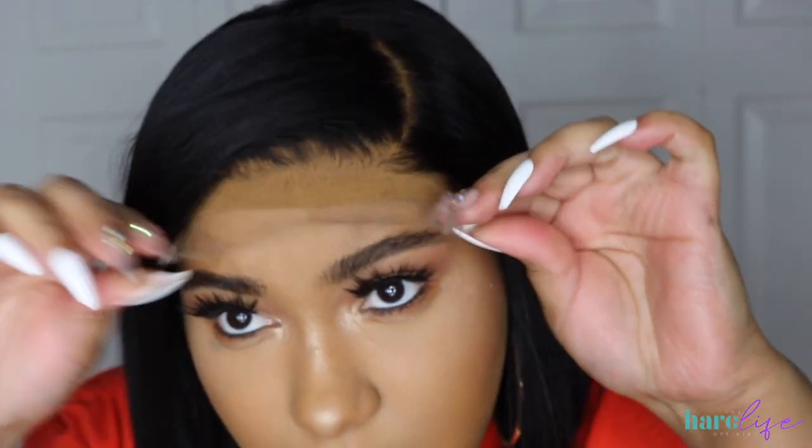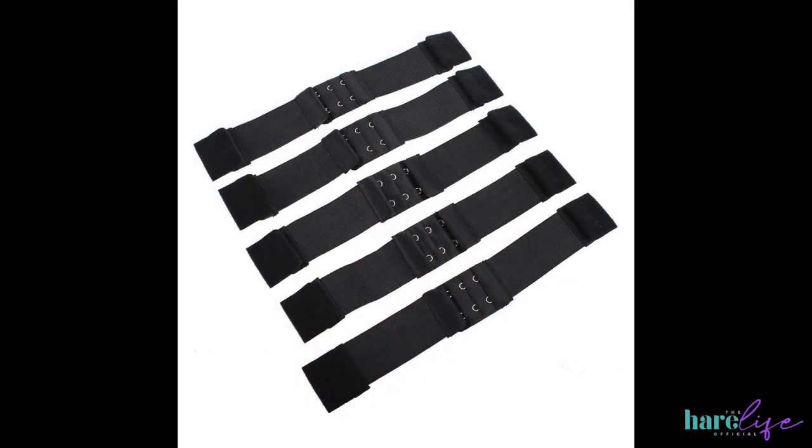I'm so excited for this video today — I'm showing you guys exactly how I sew on my adjustable elastic bands. If you are a wig wearer or a wig maker, these bands you need in your life. I'm going to show you a comparison of older bands versus my new bands. My wigs come glueless, and I use these bands versus other adjustable elastic bands; however, my premades do come with those, but for custom wigs I feel like the bands I'm going to show you are better, since those only come with three adjustments.